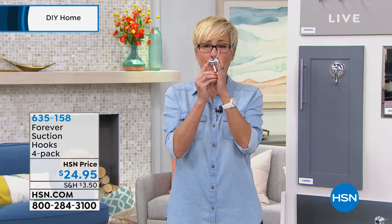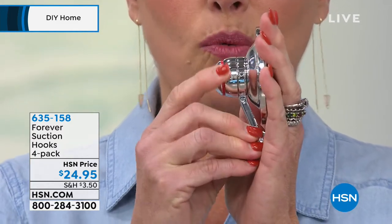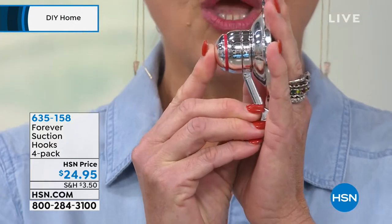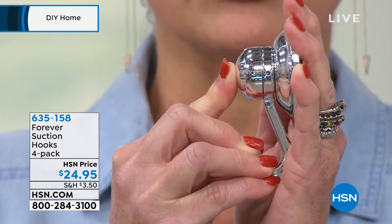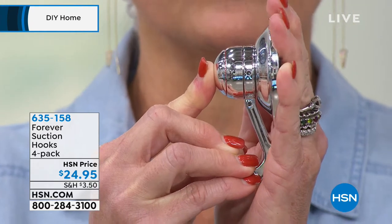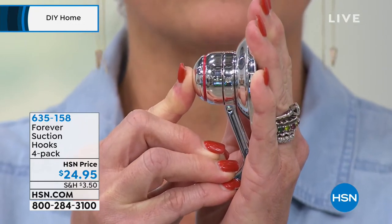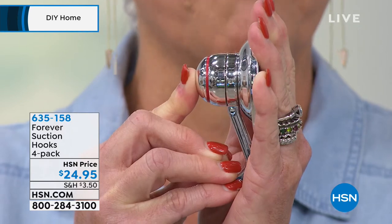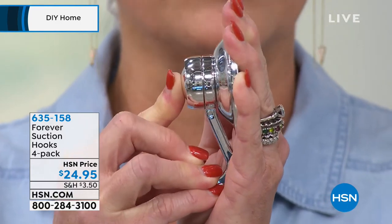The Forever Suction Hook is an answer to all of those problems with three important innovations. First — the most important innovation, because it's why we can call it the Forever Suction Hook — is the early visual warning indicator. See that red ring right there? When you install the hook, you're pushing it in to create the suction and it stays like this. As you start to lose suction — all suction hooks eventually pull away, that's just physical law — but this one, as it starts to lose just 5% of suction, that ring will start to push out. When you see that ring, all you do is re-engage the suction and it will stay up. This means it can stay up forever.